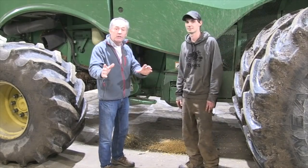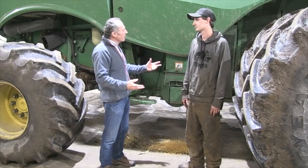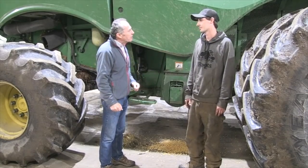David's the combine expert, and believe it or not, this is where it's actually going to start. So David, you've run a combine a long time — how many acres in a year would you actually combine?